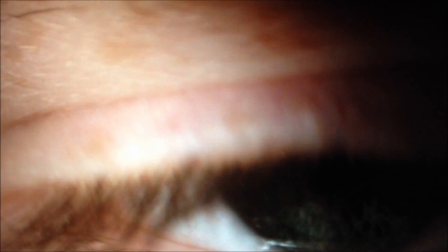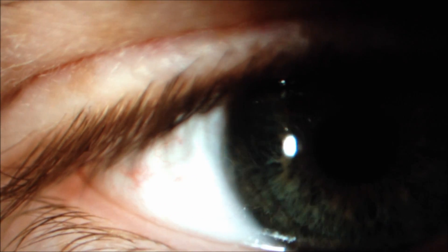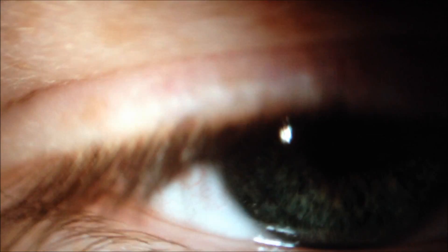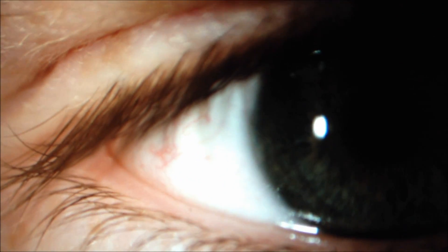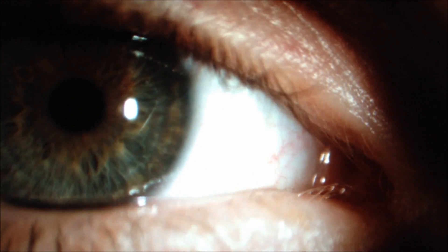So here we have a slit lamp view just of the external eye. We're going to look at the bulbar redness, the limbal redness, and the limbal vascularization. The first thing we want to do is just have a general sweep just across the front surface of the eye just to see how it's looking. If we have a sweep across here, you'll be able to see that it's looking alright.